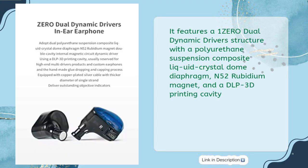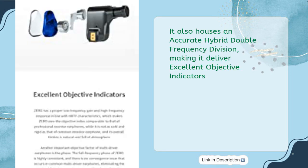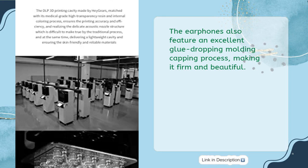It features a 1+0 Dual Dynamic Driver Structure with a Polyurethane Suspension Composite Liquid Crystal Dome Diaphragm, N52 Rubidium Magnet, and a DLP 3D Printing Cavity. With its efficient rational driver configuration, it offers smooth and detailed sound. It also houses an accurate hybrid double frequency division, delivering excellent objective indicators. The earphones also feature an excellent glue-dropping molding capping process, making them firm and beautiful.